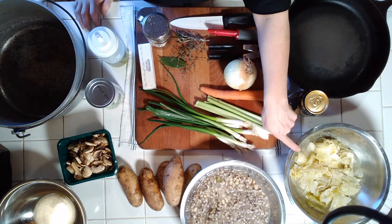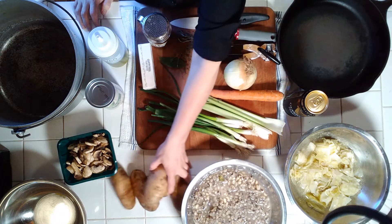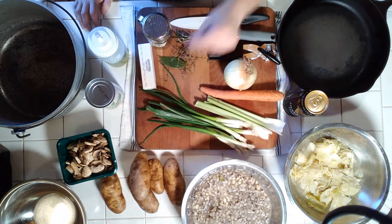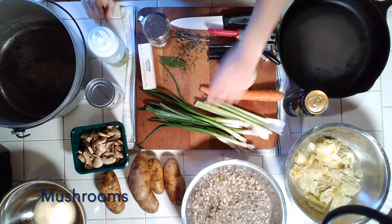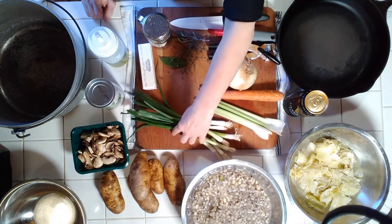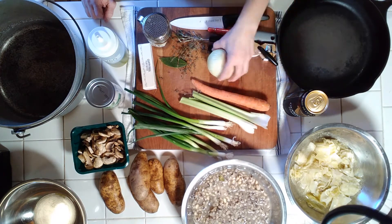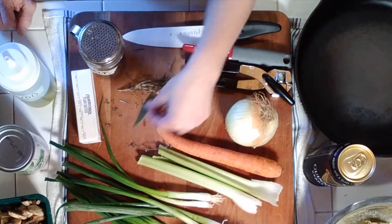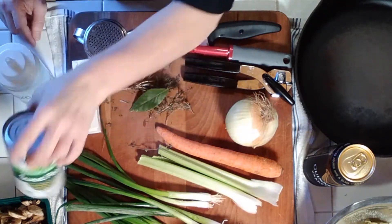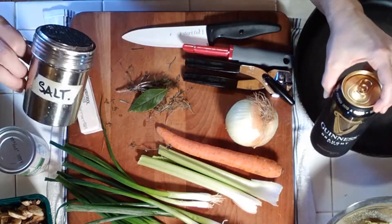First you'll need cabbage and black-eyed peas — both of which should be leftovers, if you know what's lucky. We're also going to need four or five potatoes, some mushrooms, a bunch of green onions, a couple pieces of celery, one carrot, and an onion. Some dried herbs: bay, thyme, and rosemary. Plant butter, a can of sweet peas, some good oil — extra virgin olive oil — Guinness, and salt.